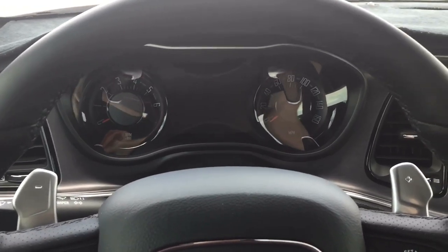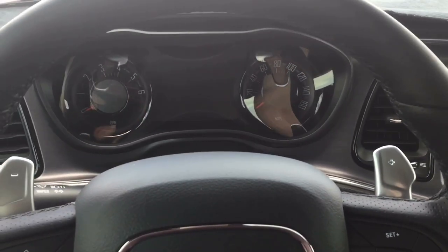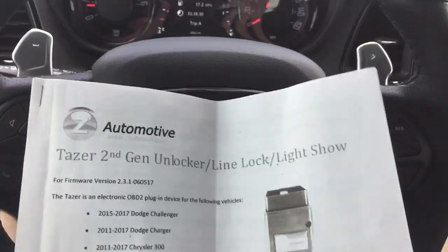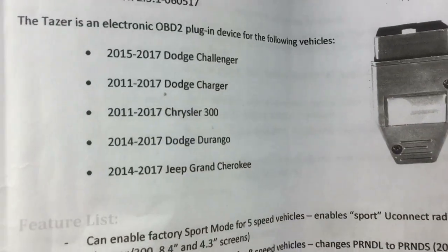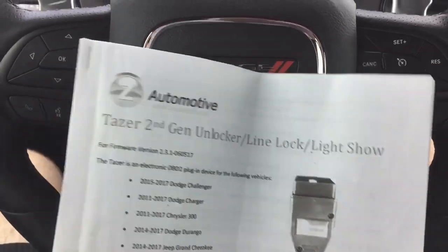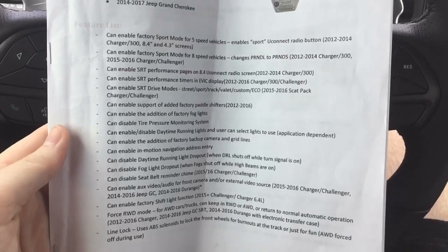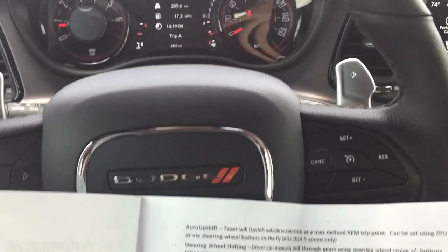Half the features do not work unless it is plugged in, but most features like paddle shifters and performance pages work whether it's plugged in or not. I highly recommend, if you get the Automotive Taser — and by the way, this shows all the vehicles it is compatible with — go on their website and print out their instruction booklet, because it gives you a lot of information.